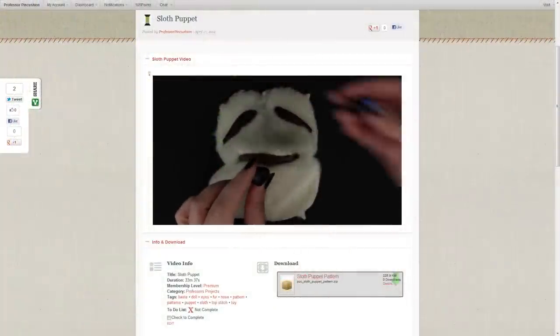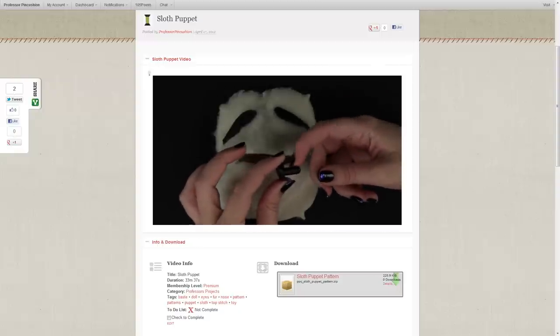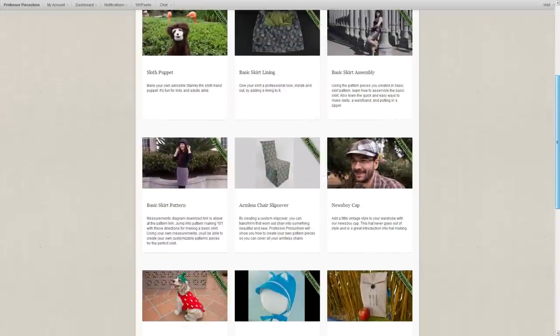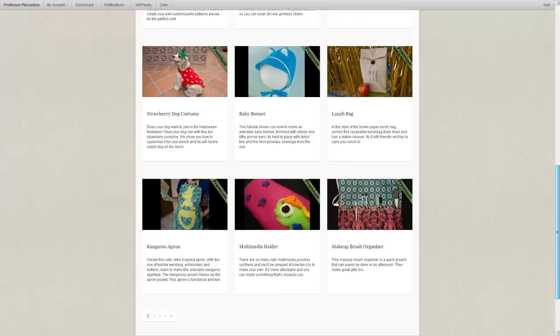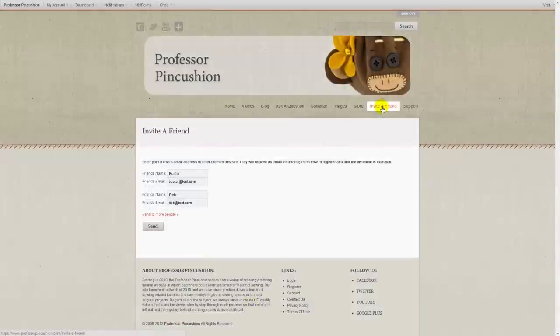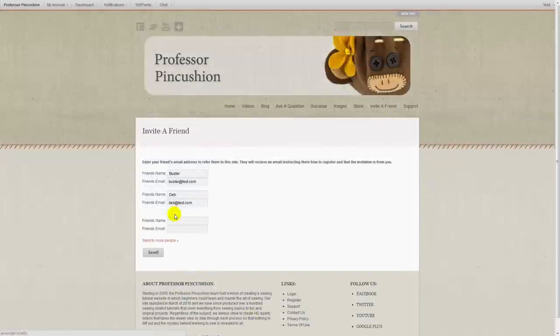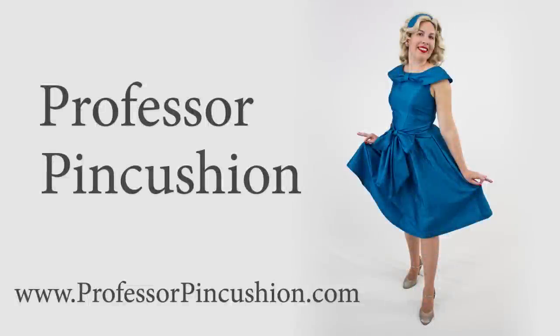So do you want to make your own sloth now? We're giving away free premium memberships at ProfessorPincushion.com that gives you full unlimited access to this tutorial and many others, for a total of over 34 hours of sewing goodness. And it's easy too. All you need to do is register on our site — it's free. Then use our invite a friend page and get a minimum of three friends to also register for free. That's it. You'll be a premium member for one month, no fees, no surprises. Check the link in the description below for the details. Now let's get to sewing. Thank you.